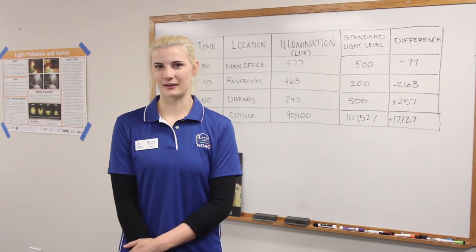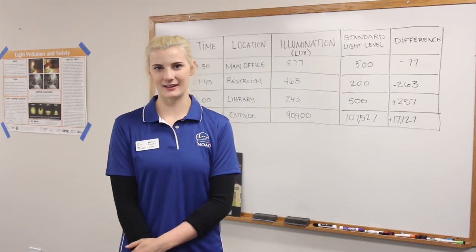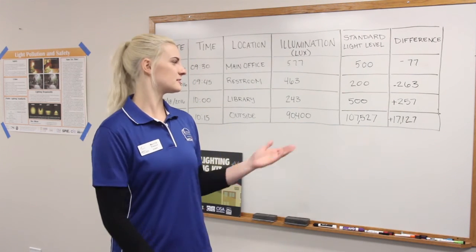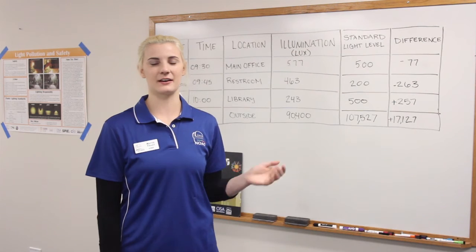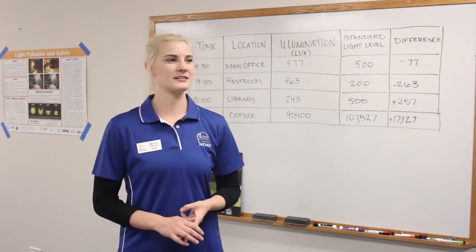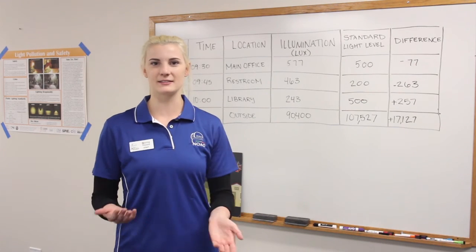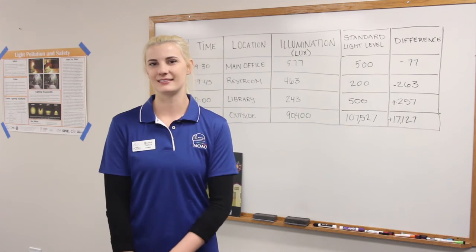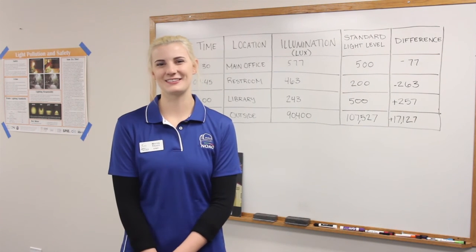The original question we're going back to is: how much light is actually needed to perform tasks safely? Students are going to take their results and create something creative — like a PowerPoint, a video, or a poster — to share their findings and discuss whether more or less light is needed. Thanks, and enjoy the activity!